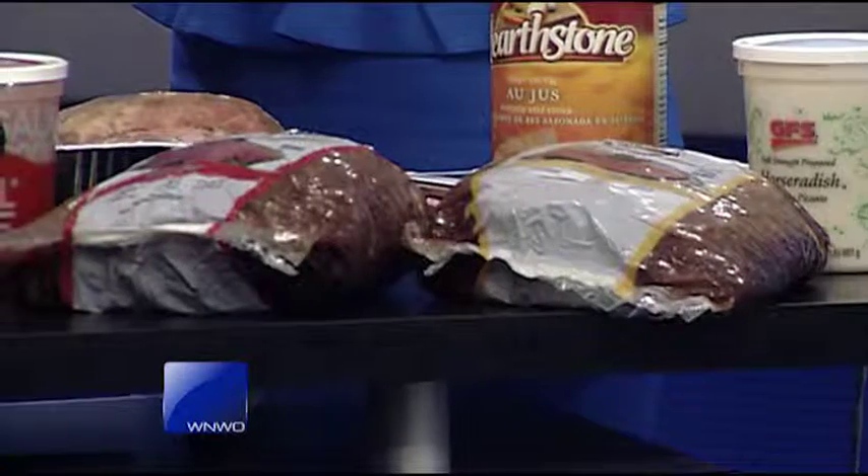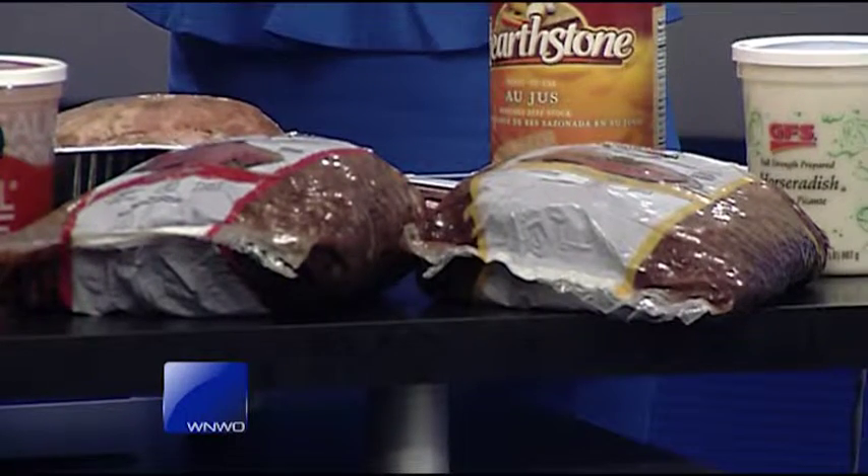At GFS we stock a fully cooked prime rib. I brought one here for you today to take a peek at. We sell it in a choice cut, which is gonna be a better cut, a little more marbling for you. We also have a select. Those are half pieces and they are fully cooked, so all you have to do is roast them in your oven at a low temperature — 225 for about two hours. They are fully cooked to a medium rare.